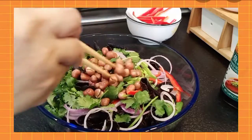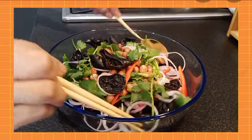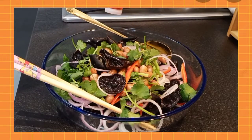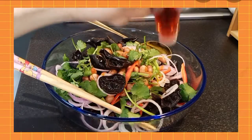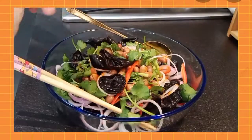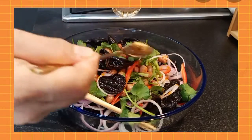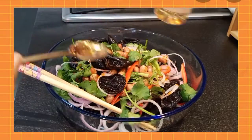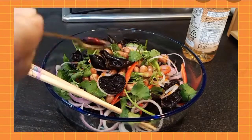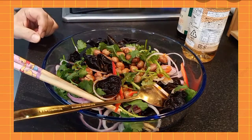Add the peanuts. Now for the seasonings: first, drizzle with chili oil — note this is for adults only, not for kids. Then add some vinegar, a little soy sauce, and some black pepper.